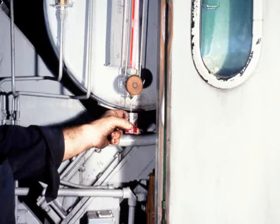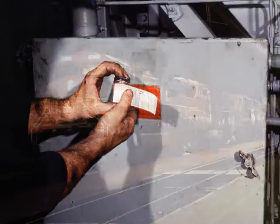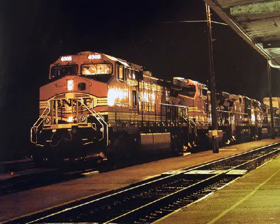Cooling water samples must also be taken when required to ensure that the specific concentration of corrosion inhibitor is maintained. Regular maintenance will help keep the cooling system on EMD locomotives performing at peak efficiency.